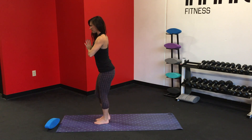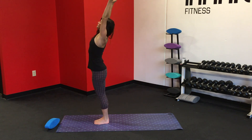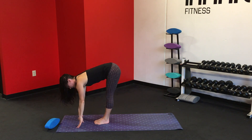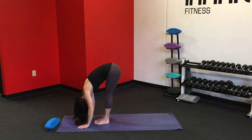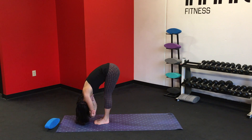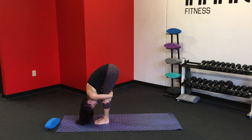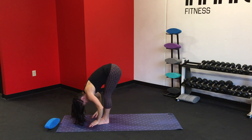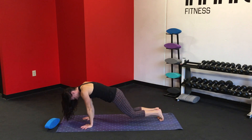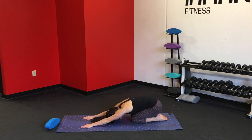Hands to heart. Inhale, lift up. And exhale, swan dive forward. Relax the head. Inhale, extend the spine, take the gaze forward. Exhale, deepen the fold, grab the opposite elbows, and gently sway from side to side. Just hanging. You can continue to hang or wrap the arms around the legs and hug yourself tightly, feeling that upper back open up. Inhale. Exhale, release. Step the feet back into a high plank. Lower the knees down, press the hips back — nice child's pose.